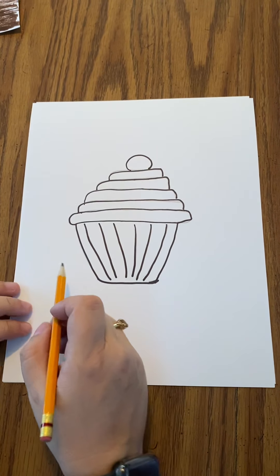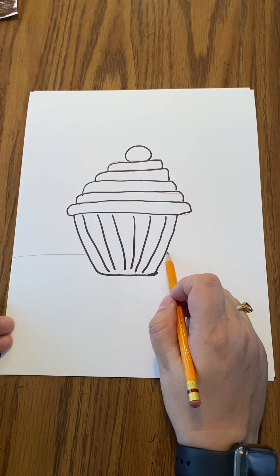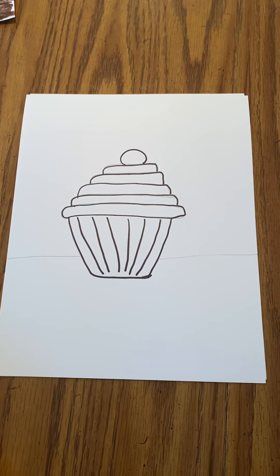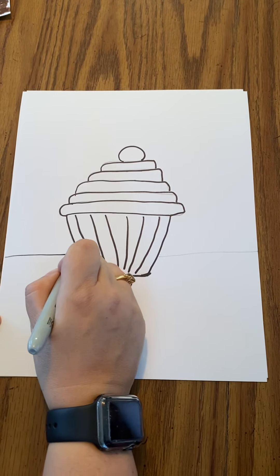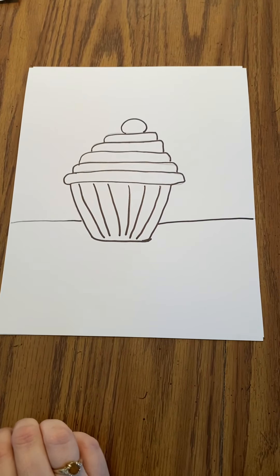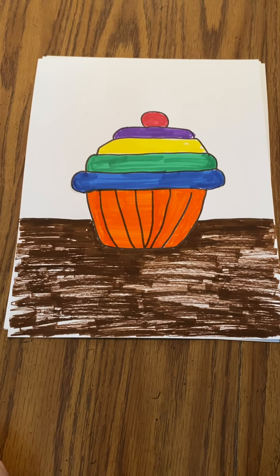Now I'm going to have it sit on a table. So I'm going to draw just a line and then go right to the edge, and I'm going to pretend that it was going right through — and that's going to be the table that it's sitting on. So that is how to draw a cupcake inspired by Pete the Cat and the Missing Cupcakes. Thanks!